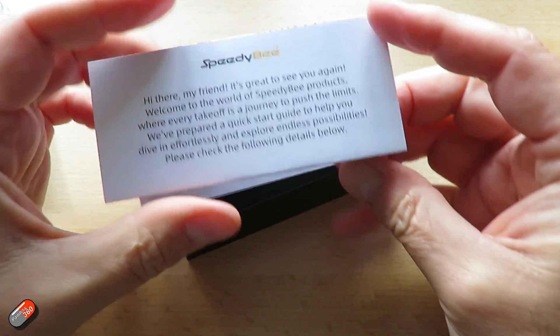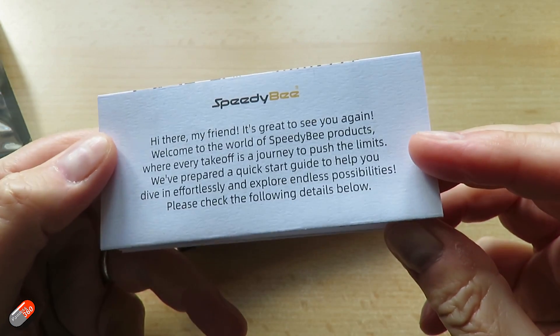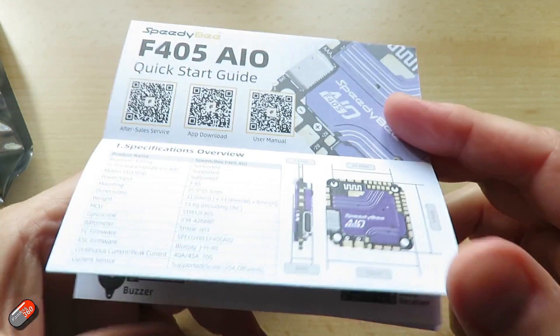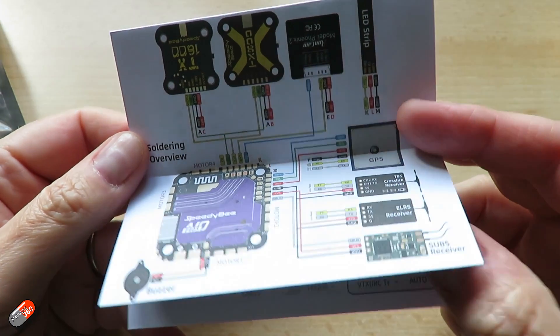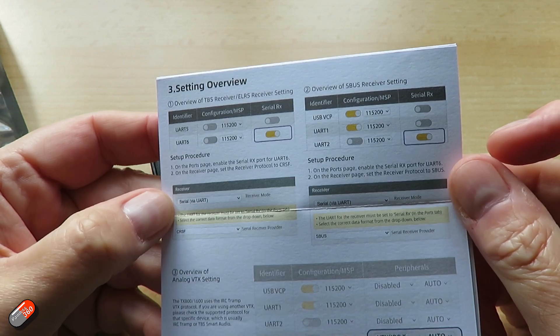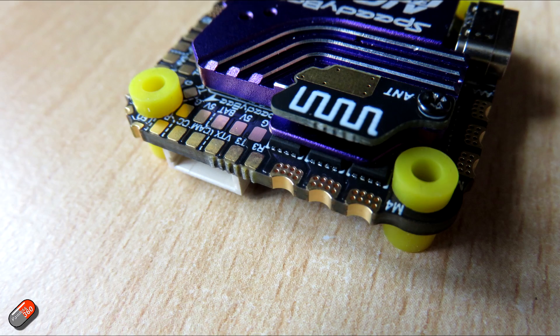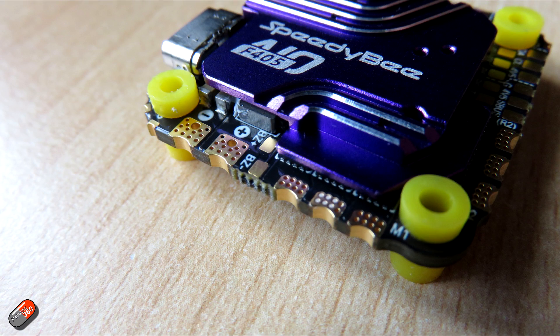All of that is done via the new wireless tuning 2.0 that Speedybee have built in here, making all those adjustments easy - including things like setting the LED strip, similar to what I showed on the B25 just a few days ago. Despite its compact size there are an awful lot of pads, and they're a little bit bigger than the previous all-in-ones that Speedybee has done, which I absolutely appreciate. On here they've managed to squeeze in four UARTs and one I2C connection for an external compass.